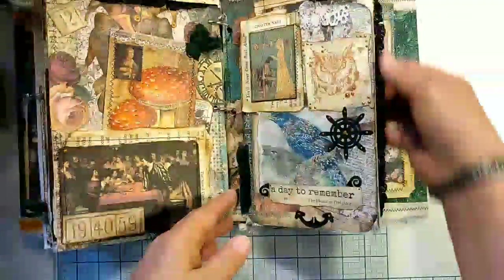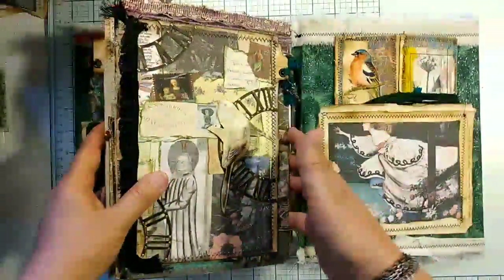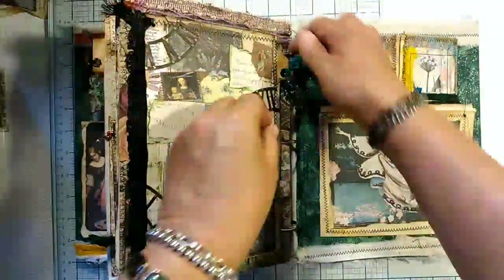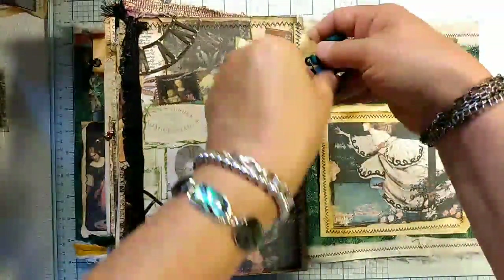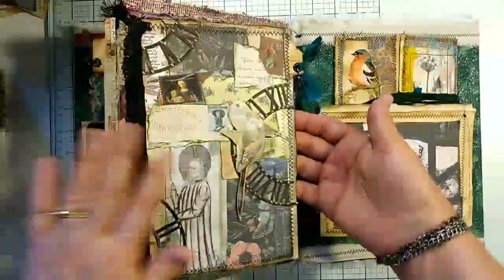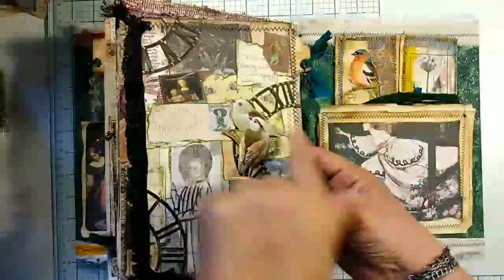We're onto the last page here, and it has a flip. You can see I did put some beads — a little longer beads on this with some sari silk. This is an earlier collage. Those clock pieces are in it again. And then it flips up. Let me move this to this collage page — this is joined with muslin.